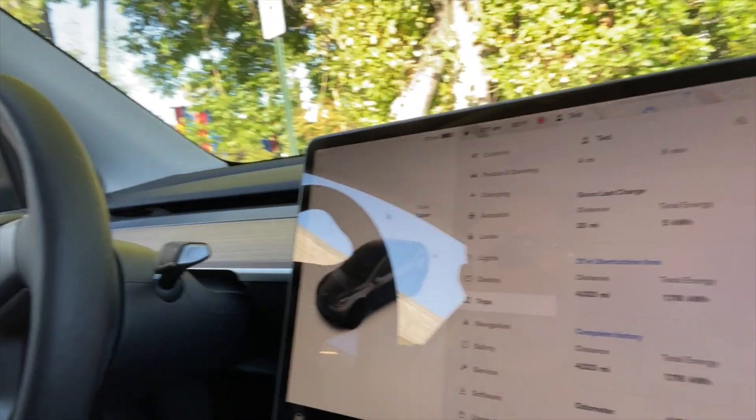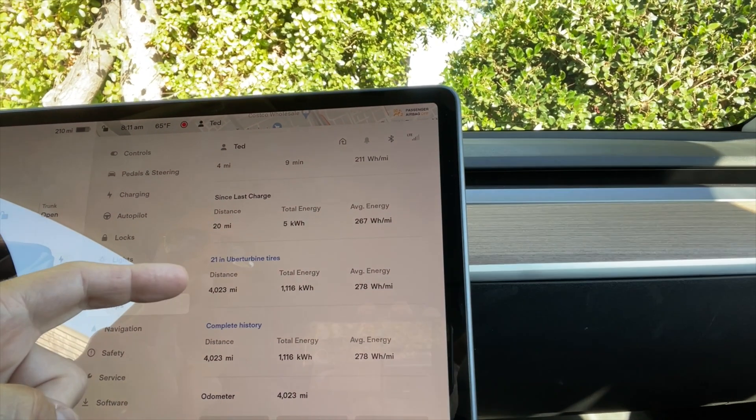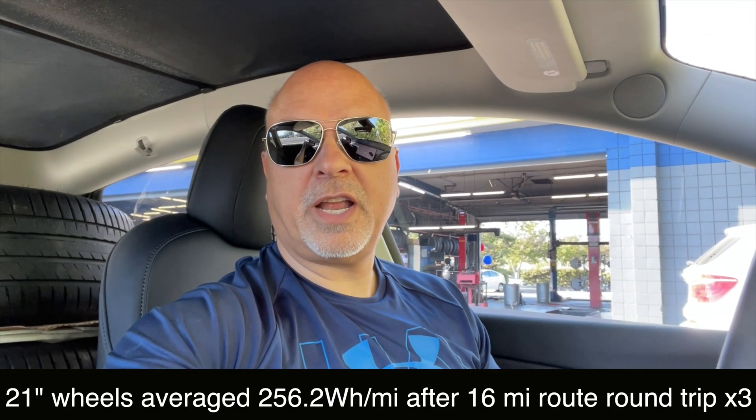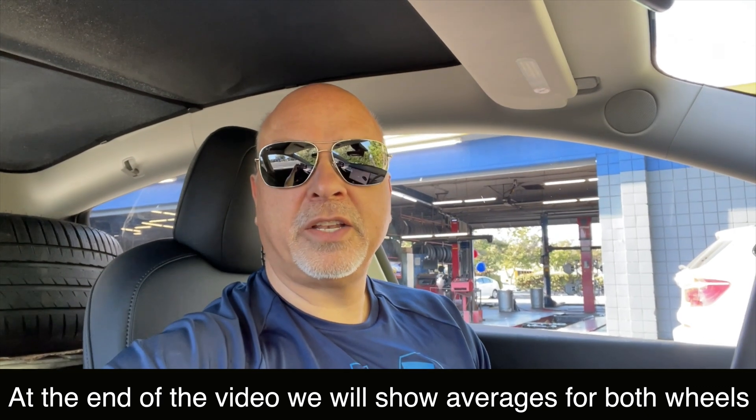I'm at the tire shop — actually Skips Tire. You can see the tires in the backseat here. Going to be changing out my 21-inch Uber Turbine for the Martian wheels. I've also recorded on the screen the trips to show you my history with the 21-inch wheels. The control case that I did is 256 watt-hours per mile. That's the control test, and we'll put the Martians on and then we'll see how the efficiency is.